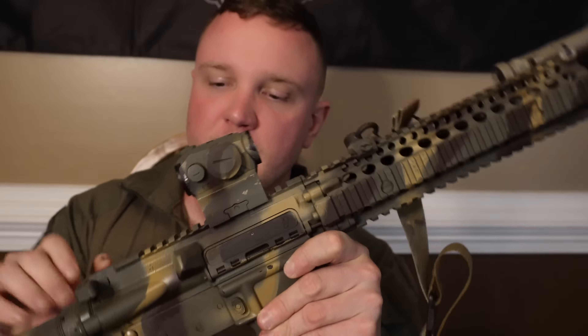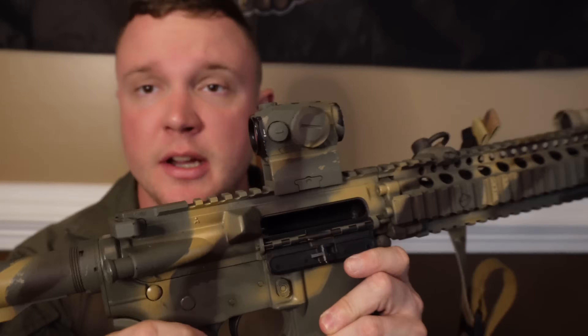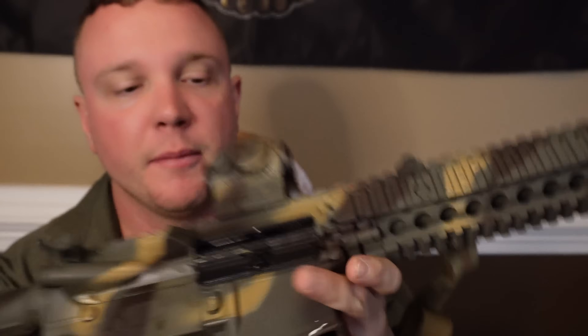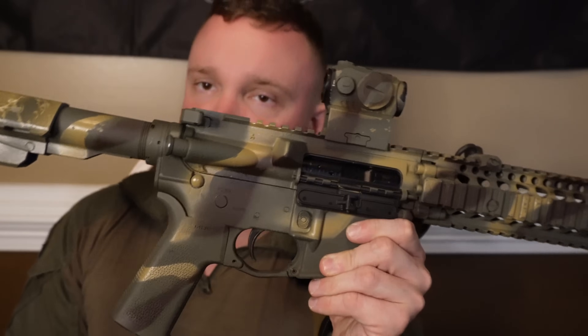Most of you are probably interested in the Mark 18. Some things to be careful of if you decide to get one: the extractor will die sooner and the barrels will burn out sooner. However, I have had zero issues with anything on this gun as of yet. I do have two replacement bolt carrier groups because I'm waiting for this bolt to die, given that it's a 10.3-inch barrel and the gas system is a little over-gassed for that setup.